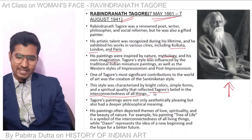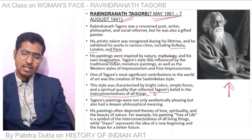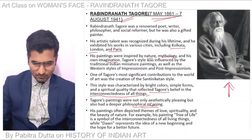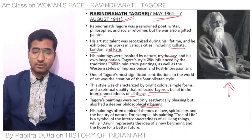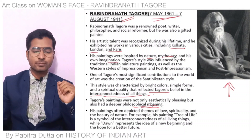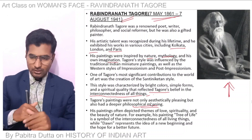Tagore's paintings were not only aesthetically pleasing but also had a deeper philosophical meaning. His paintings often depicted themes of love, spirituality, and the beauty of nature. For example, his painting Tree of Life is a symbol of the interconnectedness of all living things, while Dawn represents the idea of a new beginning and the hope of a better future.